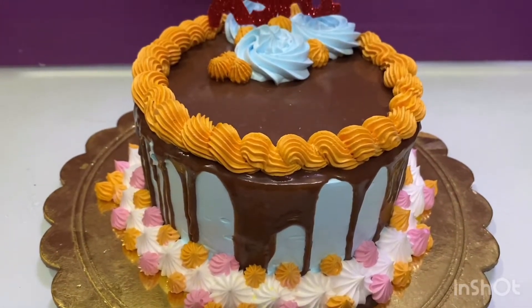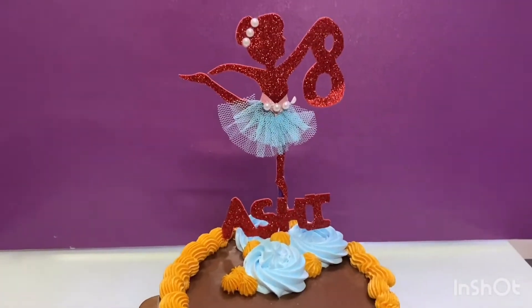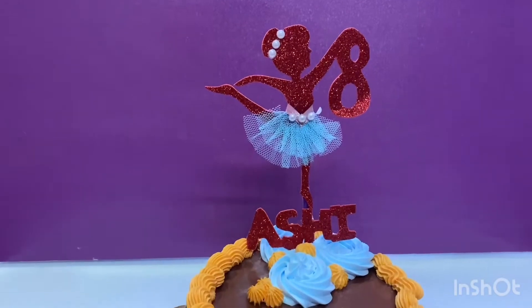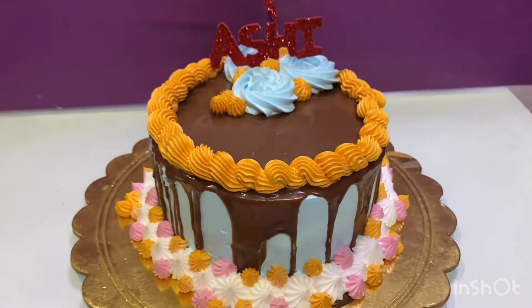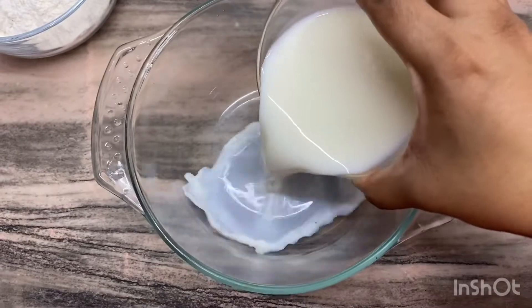Hey guys, welcome back to my channel. I am making fruit cake. I am making this recipe because most of our birthdays are in lockdown, so if we don't prefer food outside, we will make the cake at home. So come, let's start.